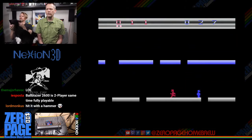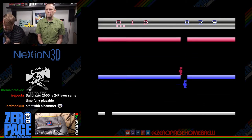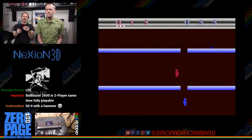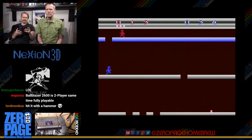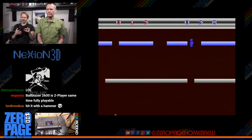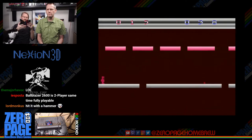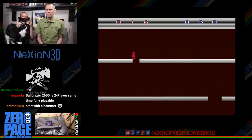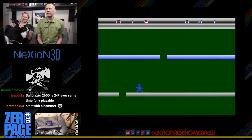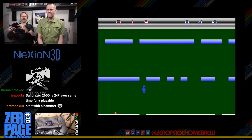Fall Down pits the ever-opposing forces of red and blue against each other in a frantic battle to capture scrolling platforms. The first player to fall past the platform captures it and scores a point. Taking time to collect power-ups can give some advantage, but taking too long results in death at the top of the screen — but only temporary death, because then you come back.